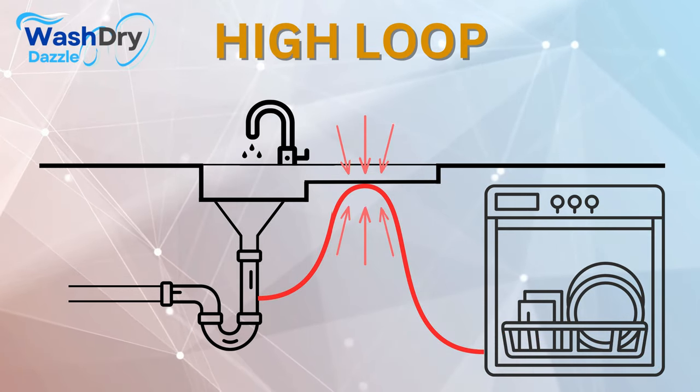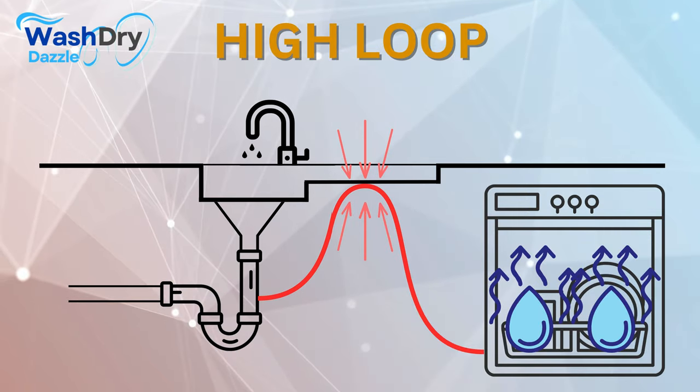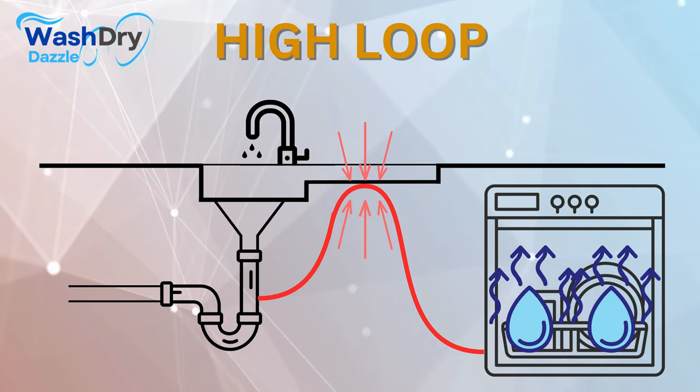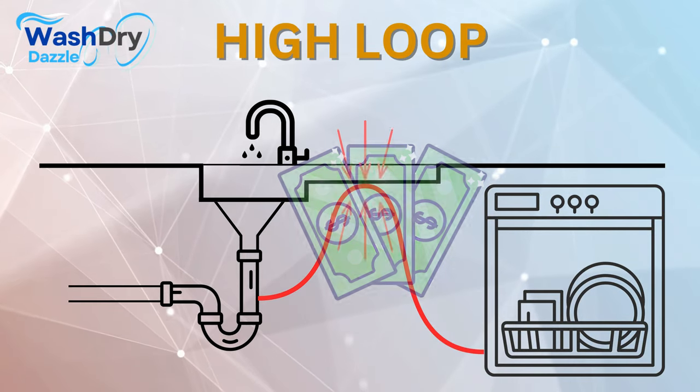The high loop acts as a defensive shield for your dishwasher. Preventing backflow ensures that your dishwasher's internals stay dry and free from excess moisture when not in operation, extending the machine's life and saving you from potentially costly repairs or replacements.